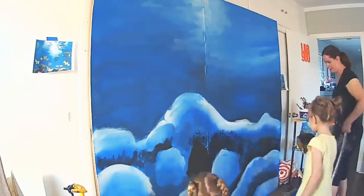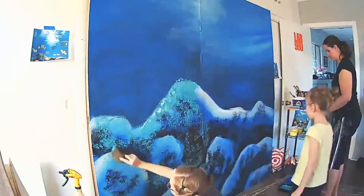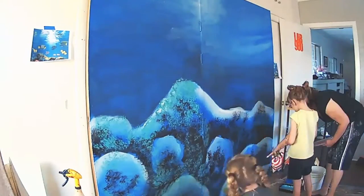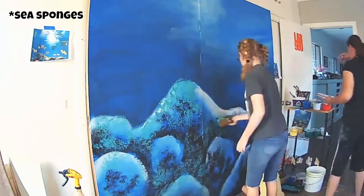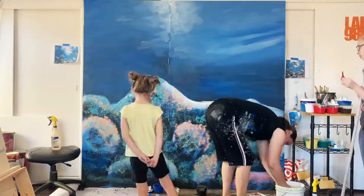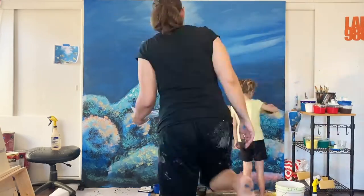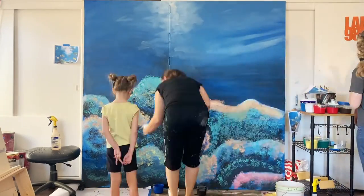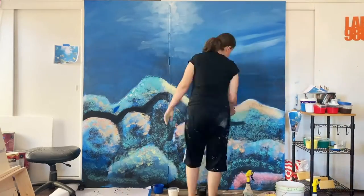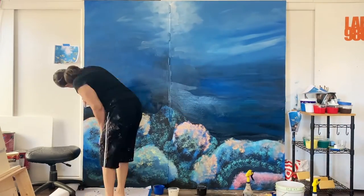I was so impressed with you guys — you really knocked it out of the park. So we're using sponges and we're using the big styrofoam brushes, they're called handy painters. I'll show them a close-up later in the video. The handy painters are handy because you can use them to blend, and the sponges are good to lay out a lot of texture really fast.